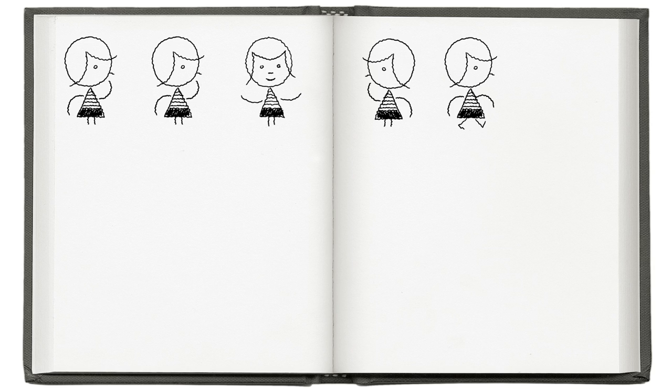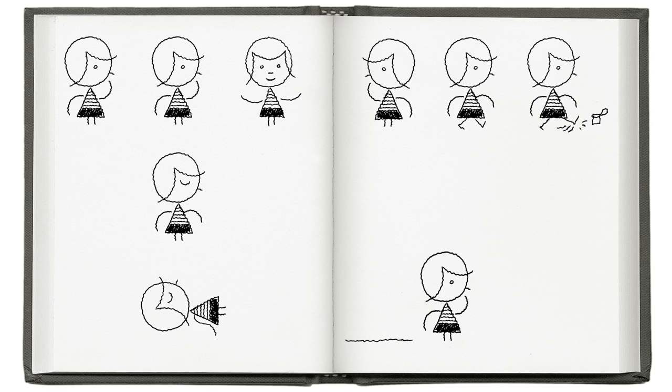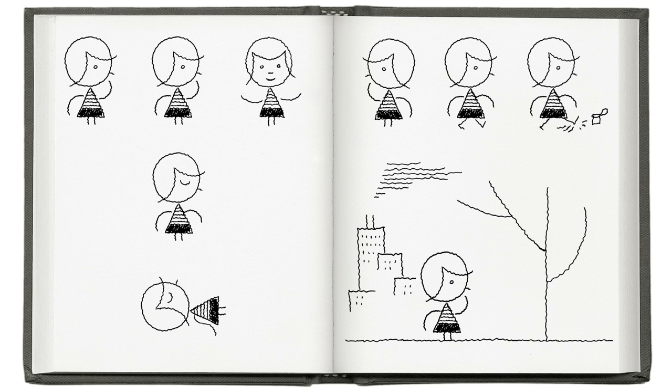Roughly sketch the character in a few poses, then sketch a location — some place, a setting for your character. Now draw an object, item, thing, or prop — whatever comes to mind.